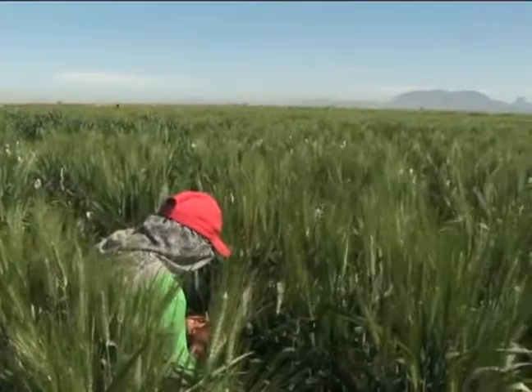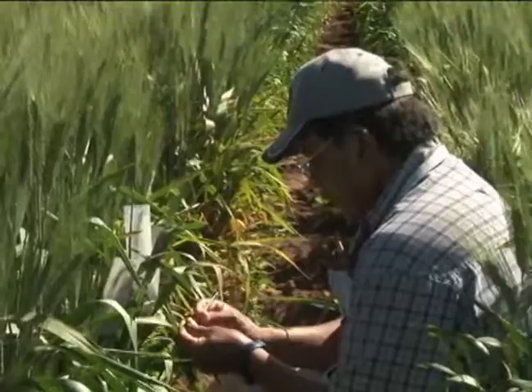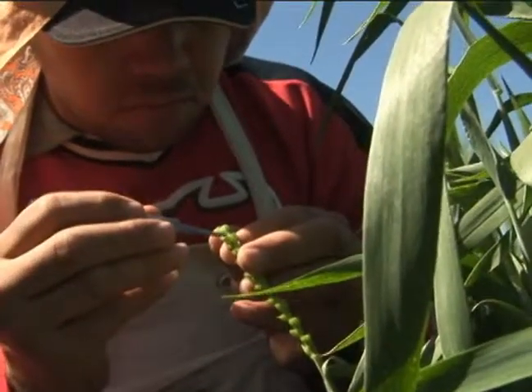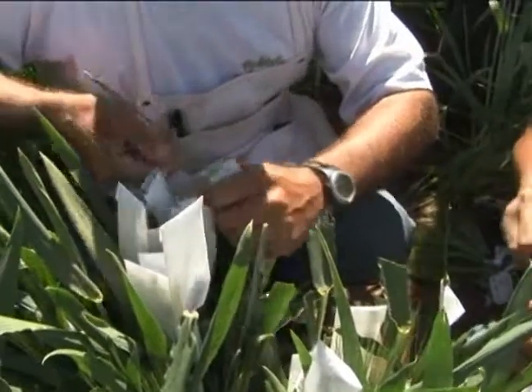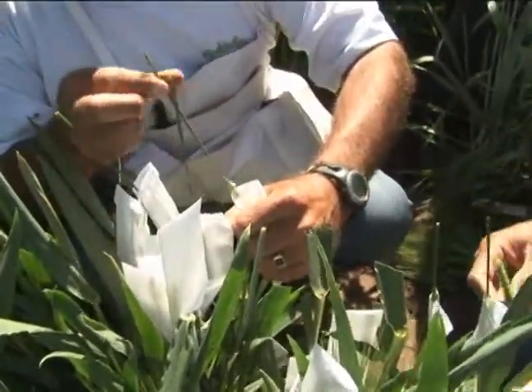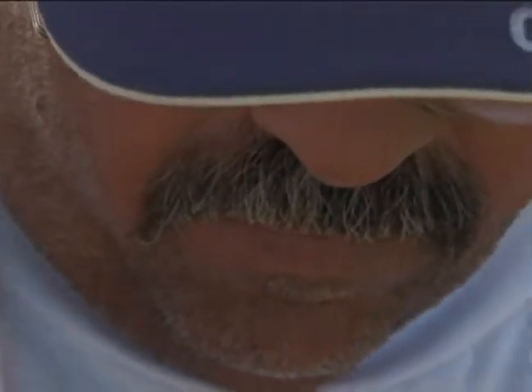The breeding process for wheat is a painstaking plant-by-plant one. Target plants are first emasculated so they can't pollinate themselves, and then pollen from the other parent is carefully introduced. This is called crossing, and when the plants mature, the ones that have desired characteristics are kept for the next round — and that means more than rust resistance.